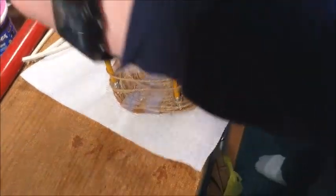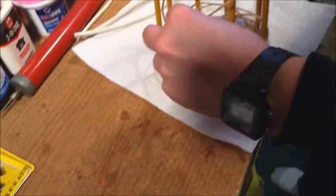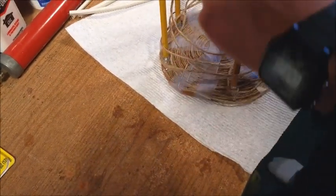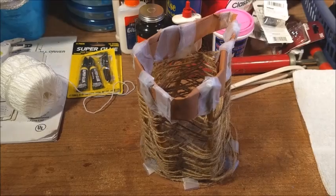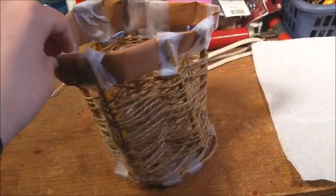We're now working on weaving. We're going to weave around the frame, and when we're completed I'll show you it. Here's the completed weave — we weaved all the way around.